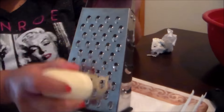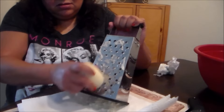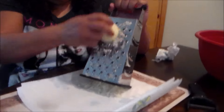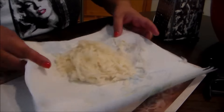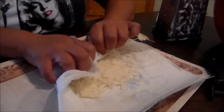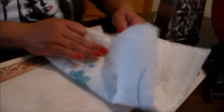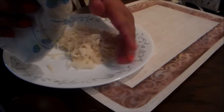We're going to shred the potato using that part of the grater. Be careful — don't shred your fingers. I have a napkin underneath, but you can also use a clean kitchen cloth. I'm pressing it in the napkin to absorb as much moisture as possible. It doesn't have to be perfect.